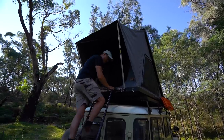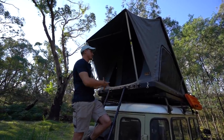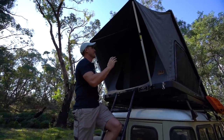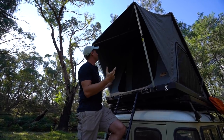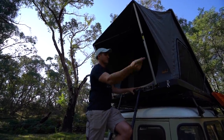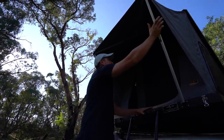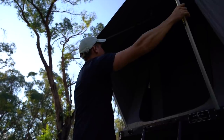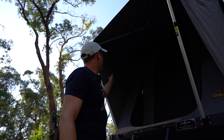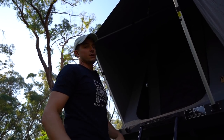That's the setup of the tent done. The longest part is just the poles. It's really good design in regards to the rigidity and the way it holds the awning up — far superior to the flexible wire you see on a lot of tents like this. This is far more secure. It's going to hold up in wind; I'm really moving it around and it's just not going anywhere, keeping everything nice and tight so you won't have any flapping around at night.